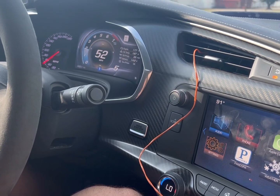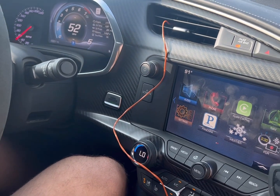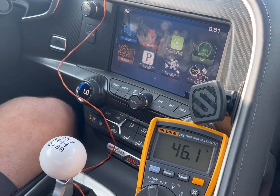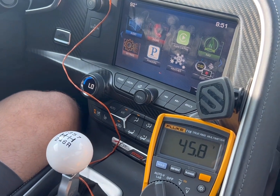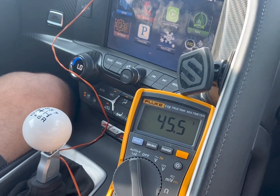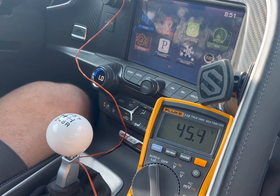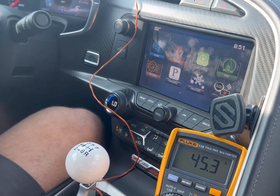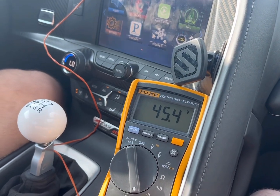Alright guys, 50 miles an hour, 91-92 degree day, 75% humidity, and our vent temperature is at 46 degrees and falling. It's actually getting so cold in here that it's cycling. When the cabin evaporator hits 37 degrees we'll actually cycle off the AC and go up a touch in temperature. Very, very nice and cold with our Stage 2 kit here on the C7.